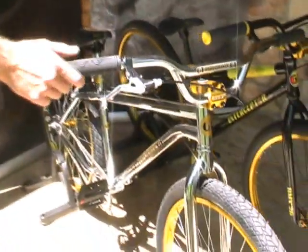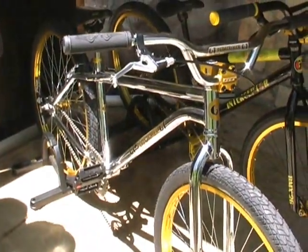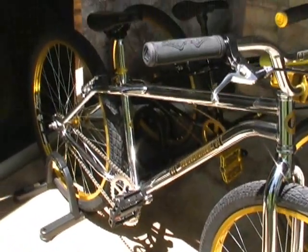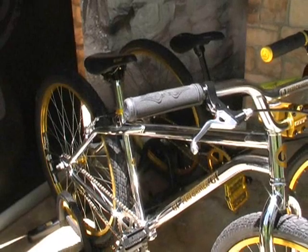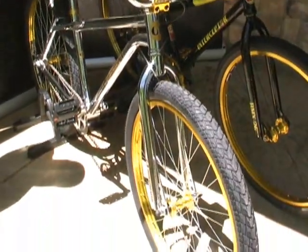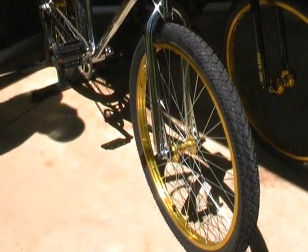So right here is the 2012 GT Performer. Obviously the biggest thing that you notice is that it has 26-inch wheels. We still make a bike with 20-inch for the guys that want to go rip it in the park, but what we wanted to do is make a bike that was something a little bit more than just a street BMX bike. We wanted to make something that could be used as a commuter, a fun bike, you can jump it off curbs, kind of your super commuter.